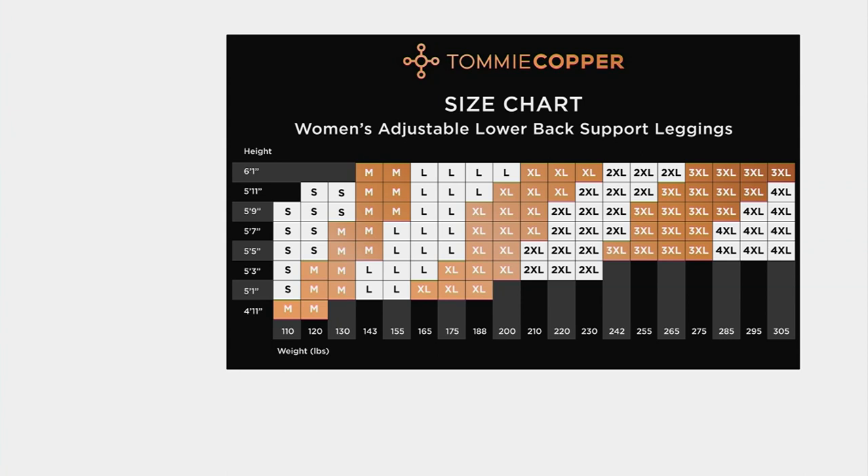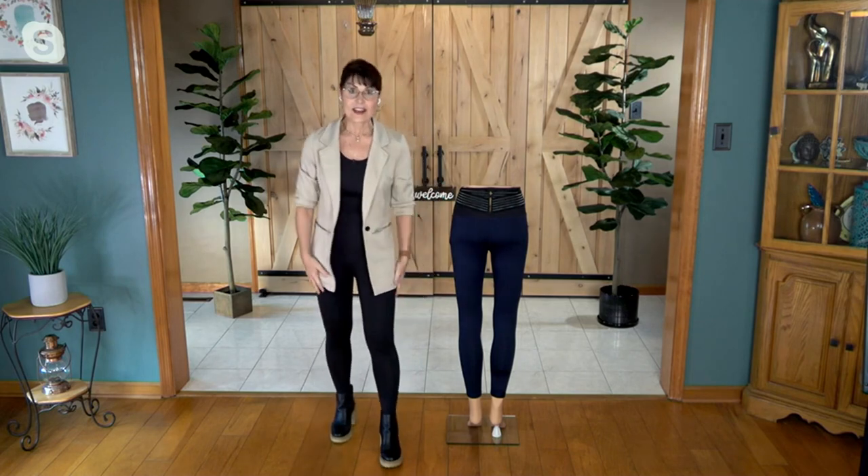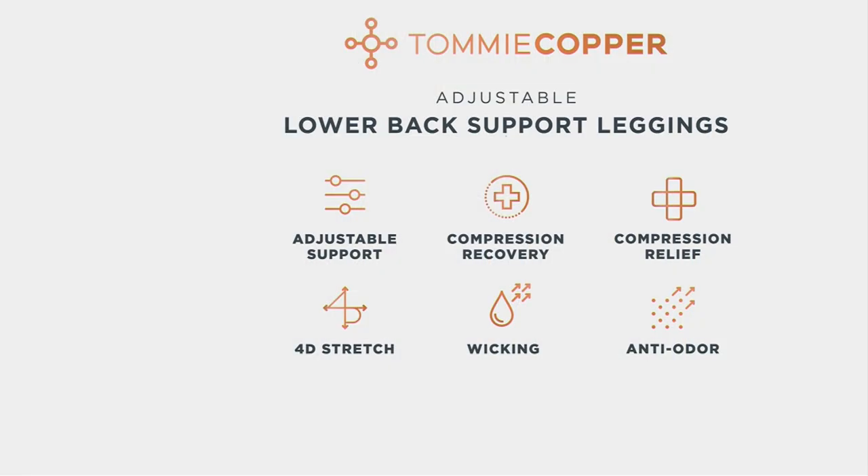For women, you look at the chart and we go from a small up to a 4XL. I love that big, beautiful, curvy ladies can get the benefits. What compression lets us claim is that we'll help you with pain and help you recover quicker. Copper's Energy is Tommy Copper's patent, and what that really means is the infusion of copper and zinc provides premium anti-odor technology. So if you've ever been active in a pair of leggings — from work, life, or working out — they're not going to stink.